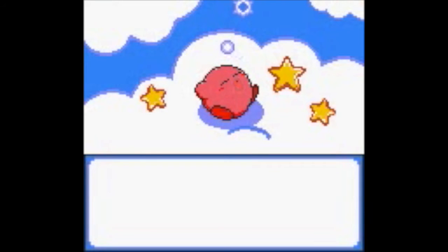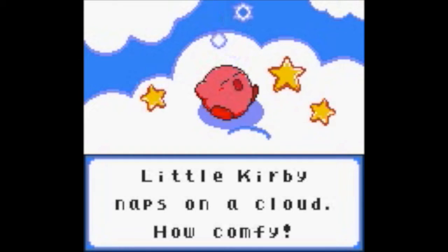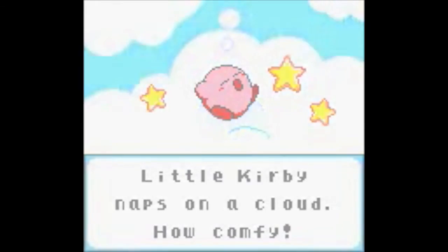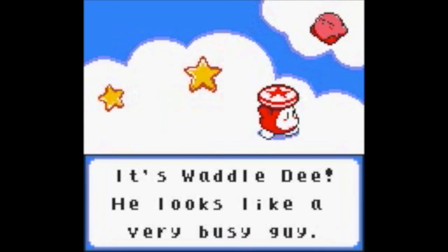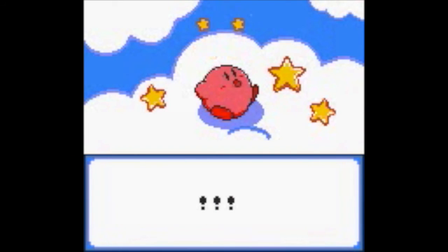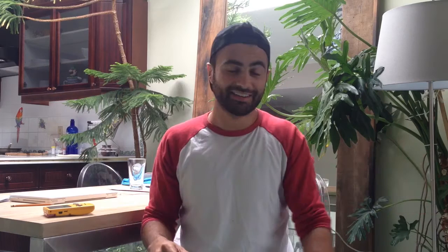Now that's how the Game Boy Color should sound. The DS Lite speaker in the Game Boy Color makes all the difference. It's much crisper and clearer because the DS Lite came out two generations after the Game Boy Color. You go Kirby. I'm Rusty Rob and you just game and watched it.